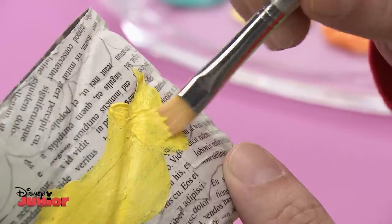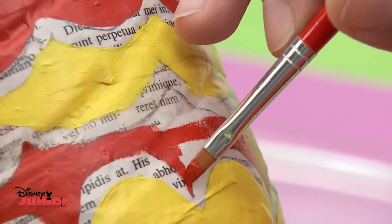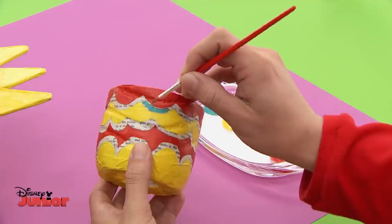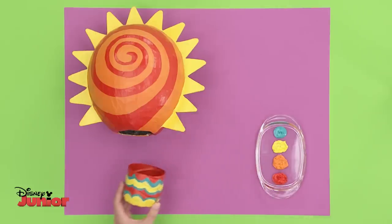Now let's paint the basket — yellow here, and these bits will be red. For the middle bit, let's use turquoise. Wow, it's looking scorching hot!